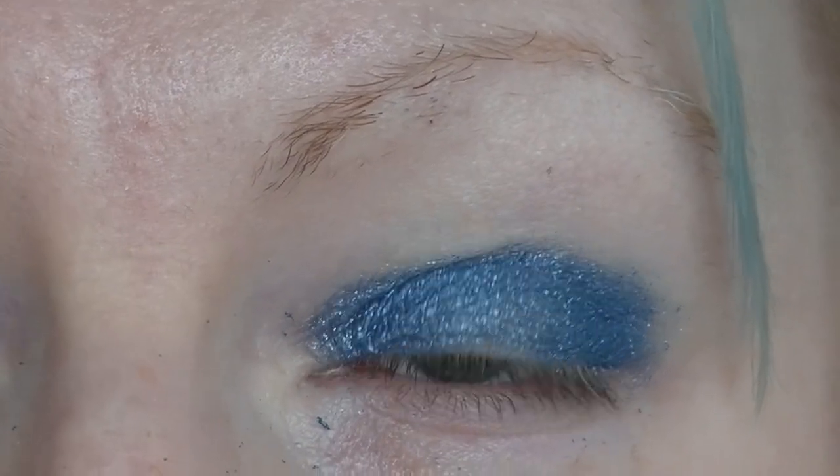I am going to take the darker blue that is in here. This is a baked eyeshadow that is super bright and gorgeous. I am going to put that through the crease, just along the edge.